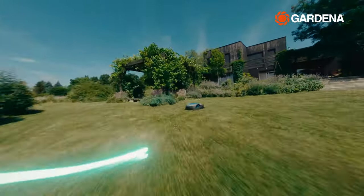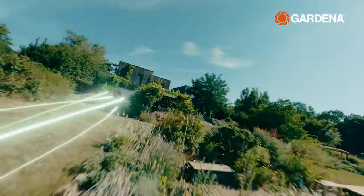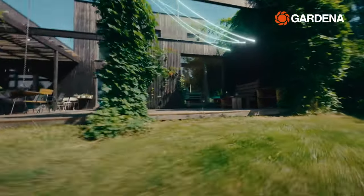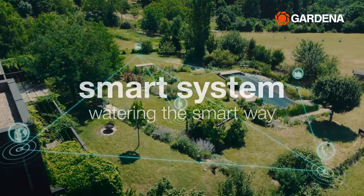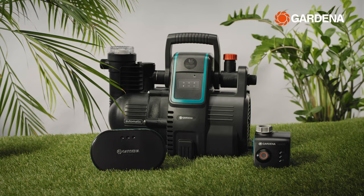The app-controlled Gardena smart system offers a convenient solution for automated and intelligent garden care, allowing you to keep your lawn perfectly mowed and your plants optimally watered with a variety of smart products and functions. In this video, we will show you how to water your garden with the help of the smart system and save a lot of water at the same time.